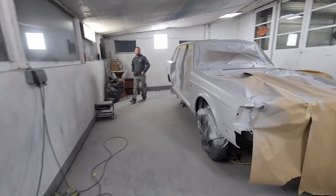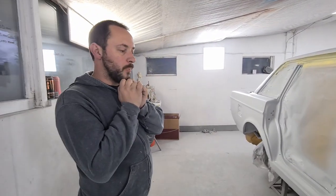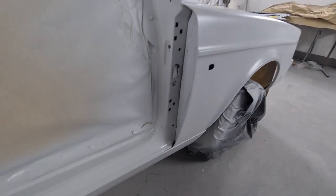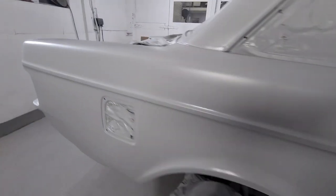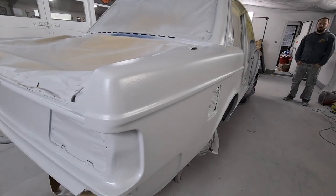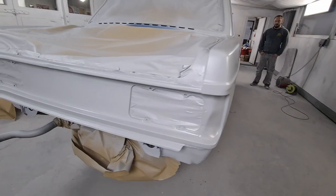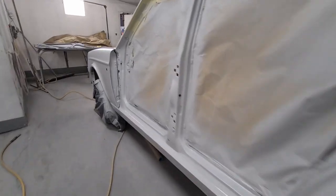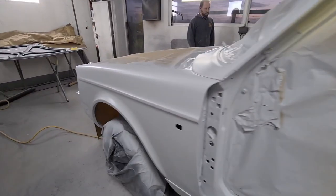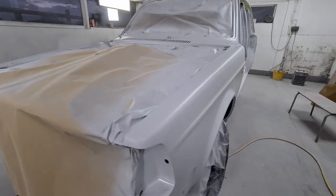End of day 21 and the car is in primer. Look at it — it's looking gorgeous, it is amazing. It was about a week ago we finished welding. So we've done pretty good in a week — we've done all the filler work, primer, and made sills. Now just imagine if we hadn't had to do that welding, we'd be finished. So disregard the welding — look at it, so nice.